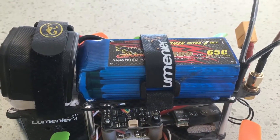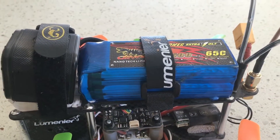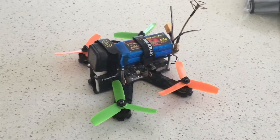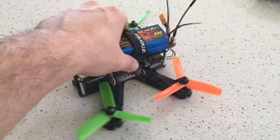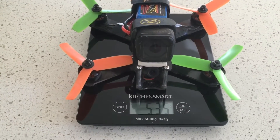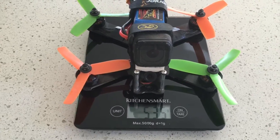Here it is again, this time with a 1500mAh battery, which really surprised me that I could fit this on the quad along with the GoPro Session — I have trouble fitting this combo on a 5-inch Alien. Total weight: 535 grams.